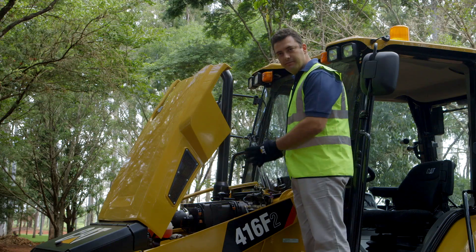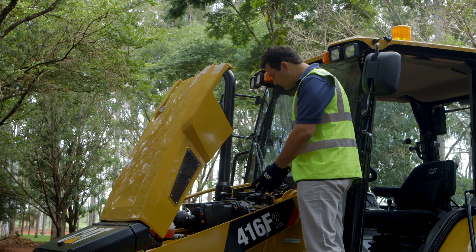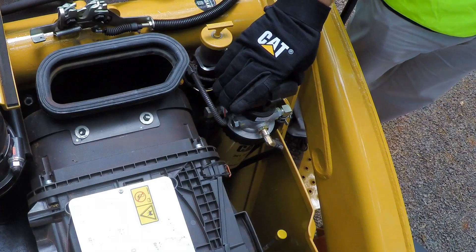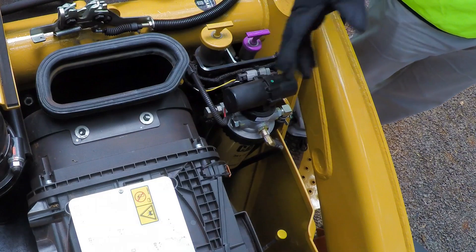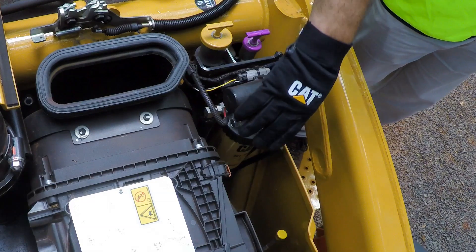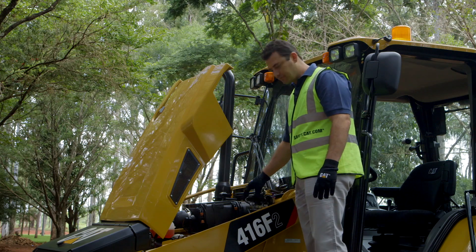The primary fuel filter was relocated to the top, and the primary fuel pump is now electronic. So we don't need to manually remove the water from the filter — the machine does it itself, removing water from the fuel every day.